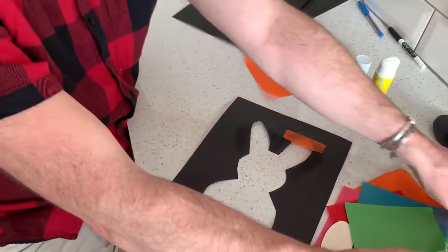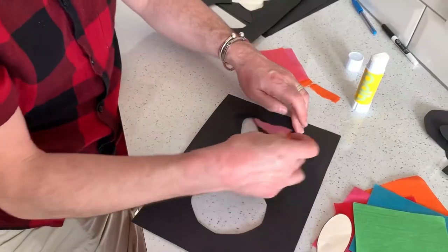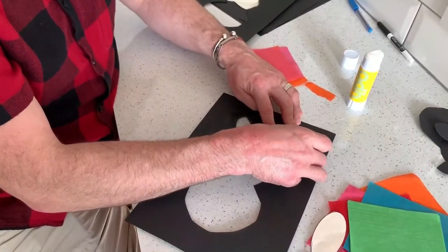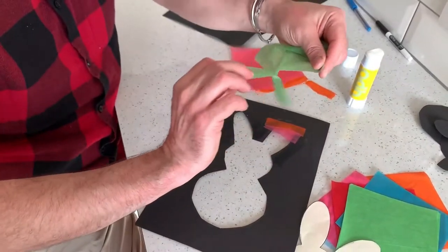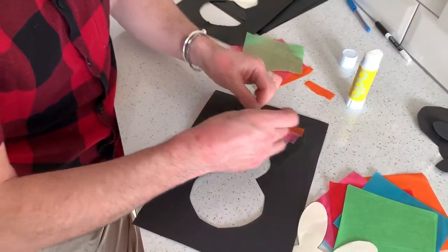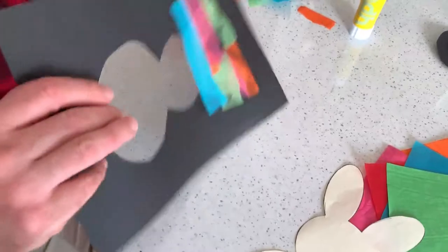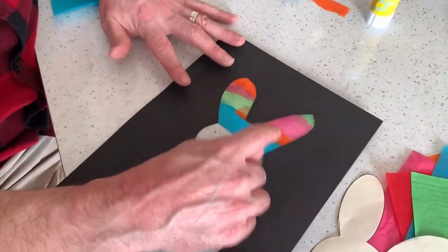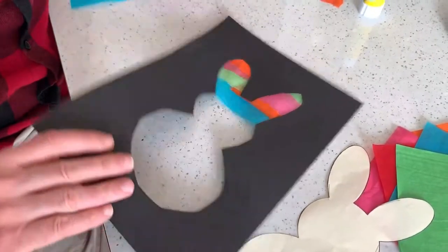I'm going to take a different colour — pink — there we go. The glue's still there so it can go straight on. Green. You make it however you want it to be. I've done the ears. It looks very messy on the back — don't worry about that — but when we turn it over, you can start seeing the layers of colour.